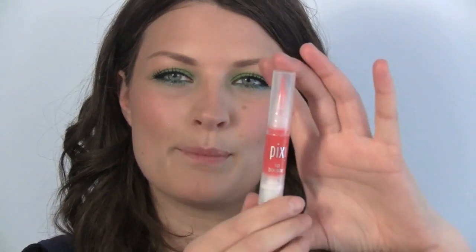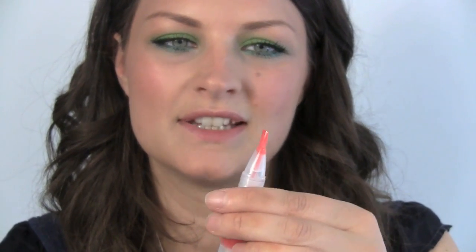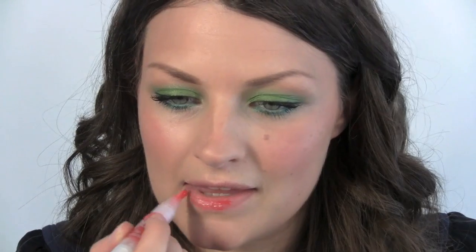And then finally from Pixi, I have this lip booster — the colour is called Pixi. I really love these bright, vibrant glosses for the summer, especially if they're very sheer, and this one is. And that's my bright summer eyes. I hope you've enjoyed that, and I'll hopefully see you soon. Thank you for watching. Bye-bye!